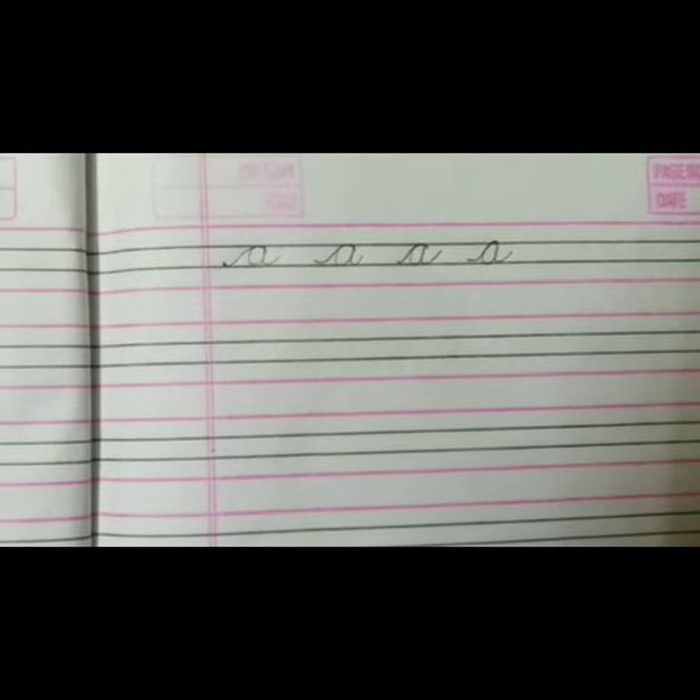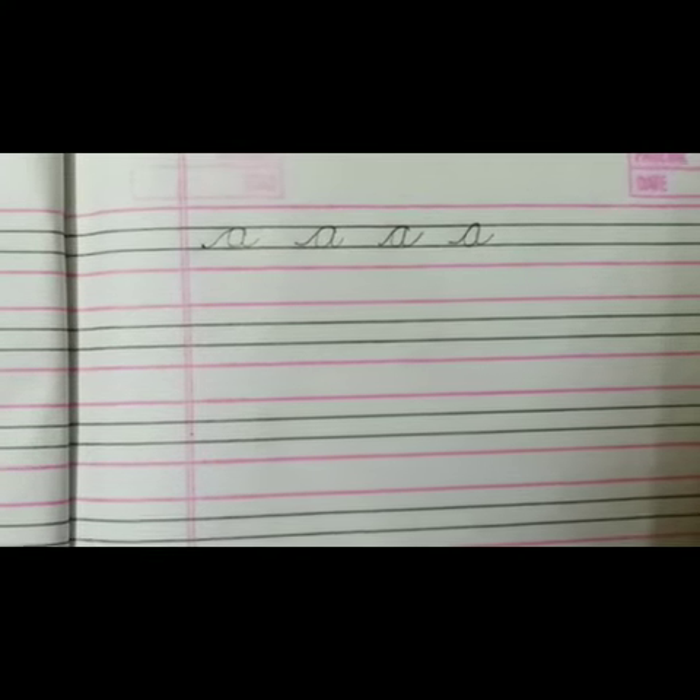The cursive alphabet should be practiced daily, otherwise the child will not be able to retain it.